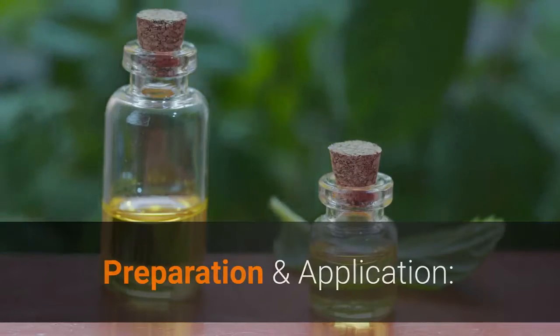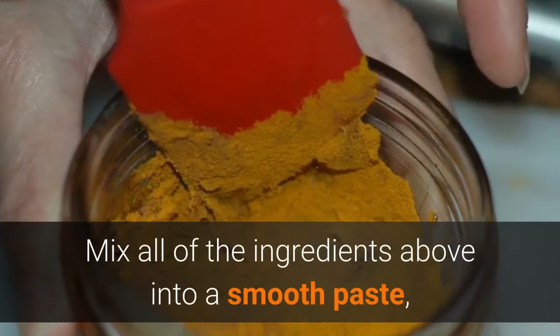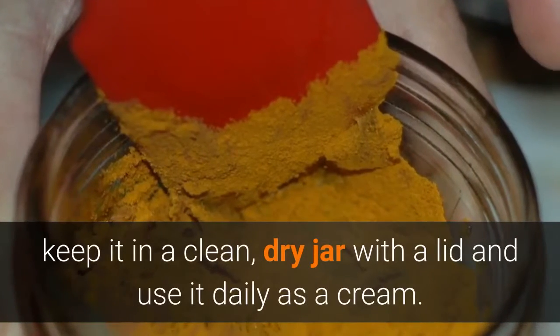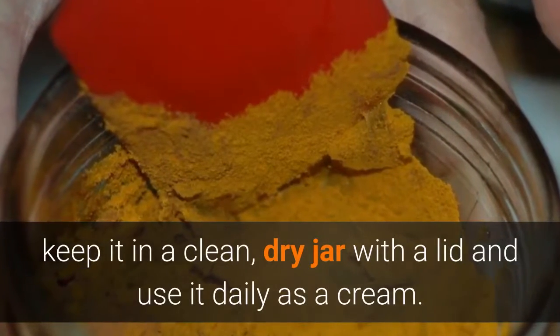Preparation and application: mix all of the ingredients above into a smooth paste, making sure that all of the powder dissolves. Keep it in a clean, dry jar with a lid and use it daily as a cream.